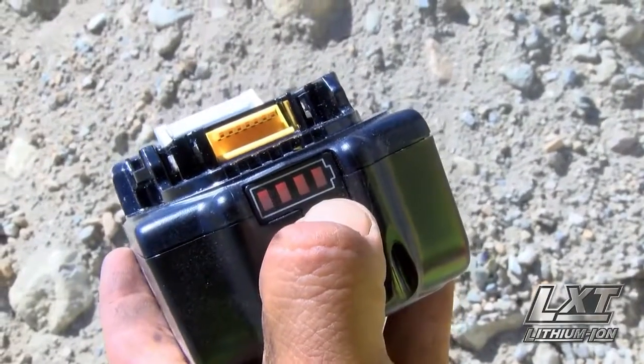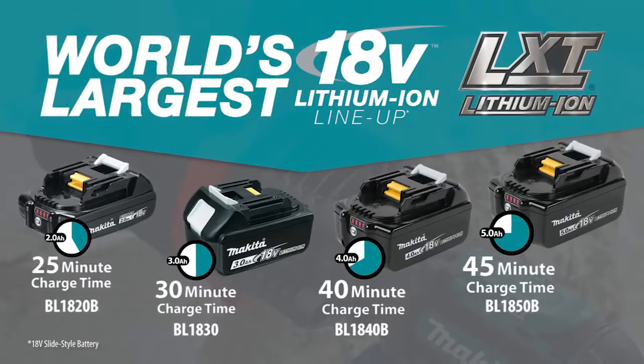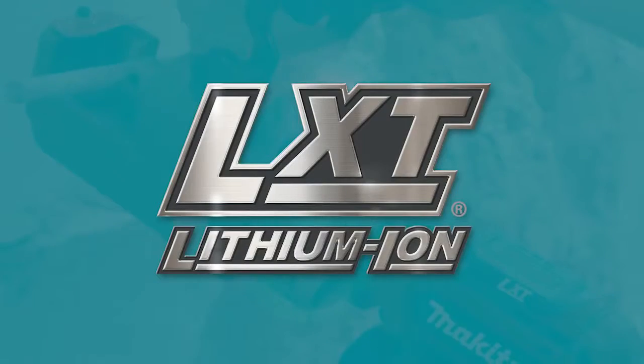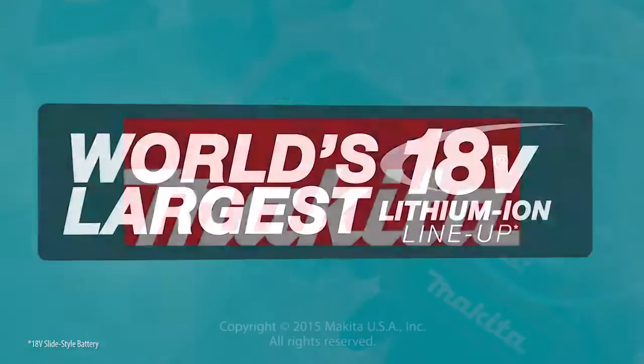Makita 18-volt Lithium-Ion batteries have the fastest charge time in their categories, so they spend more time working and less time sitting on the charger. It's part of the Makita 18-volt series — the world's largest 18-volt Lithium-Ion cordless tool lineup.